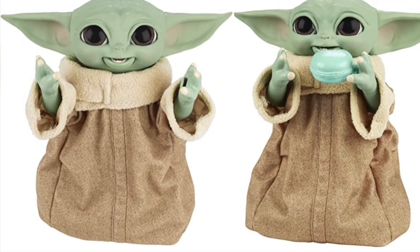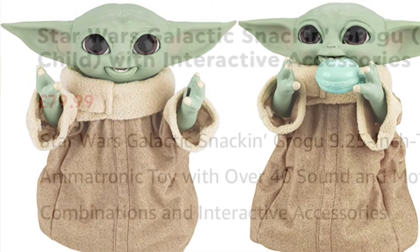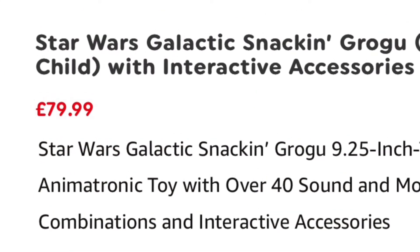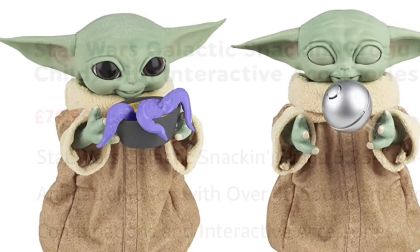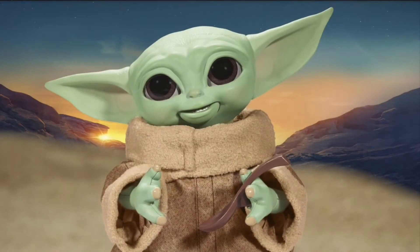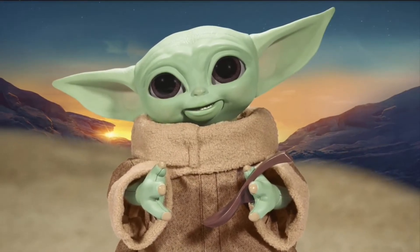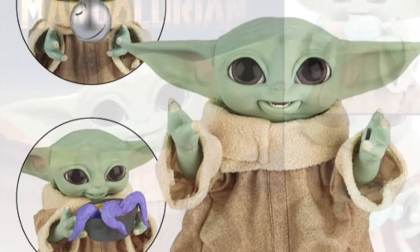When Grogu wants to be picked up and held, he'll reach up with both arms. With force activation, the Galactic Snacking Grogu toy will perform a two-handed force move inspired by scenes from season two of the live-action series The Mandalorian. Additional features include series-inspired sound effects, a premium soft goods robe, and moving head, arms, ears, and blinking eyes.